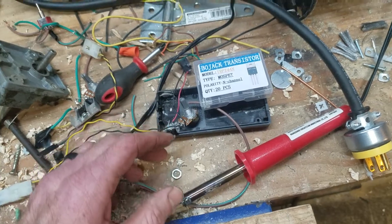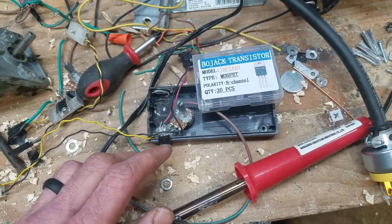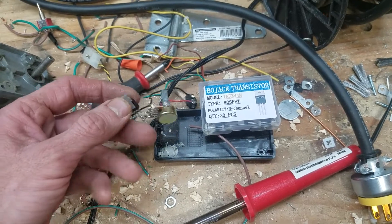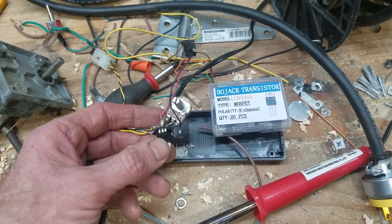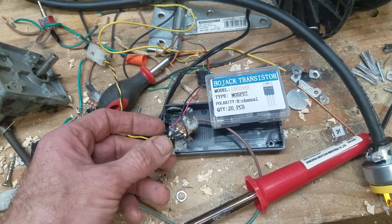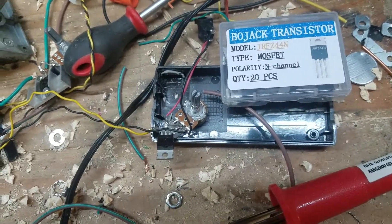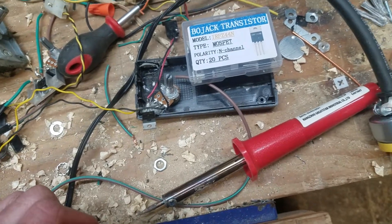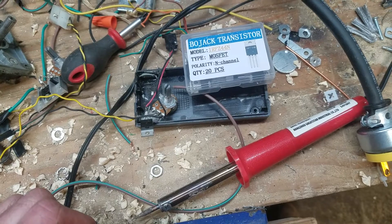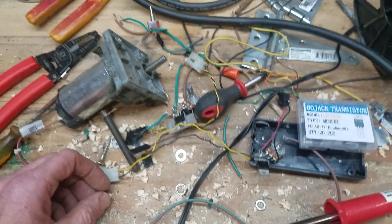It worked really well for several hours, and then all of a sudden it burst into flames. I don't know what we did wrong. I built a second one and it didn't work at all — maybe for like 10 seconds — and then it burst into flames. Then I built a third one and it did the same thing. So we're going to go with a different route with this, because it's not working for us.